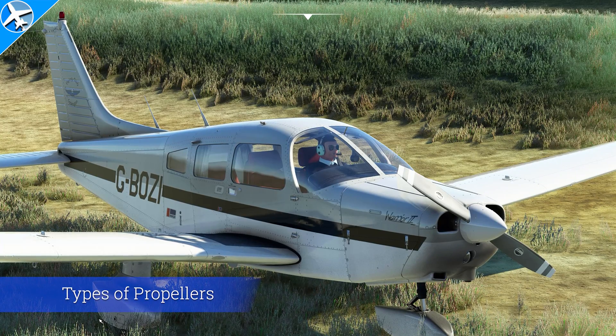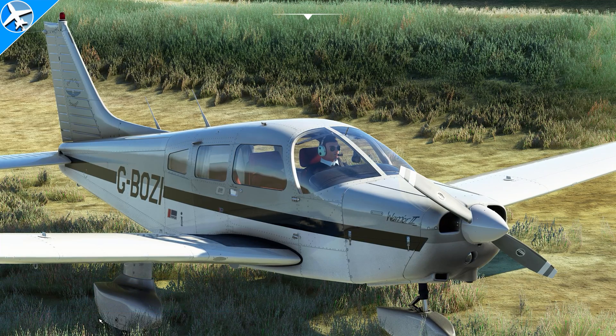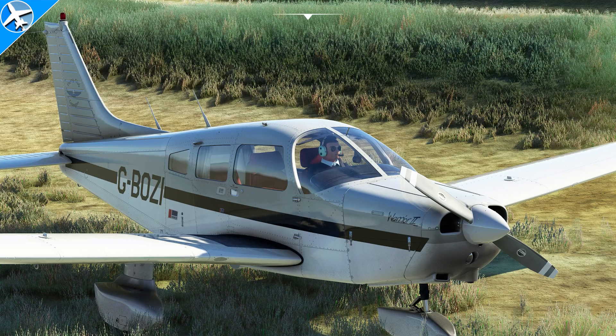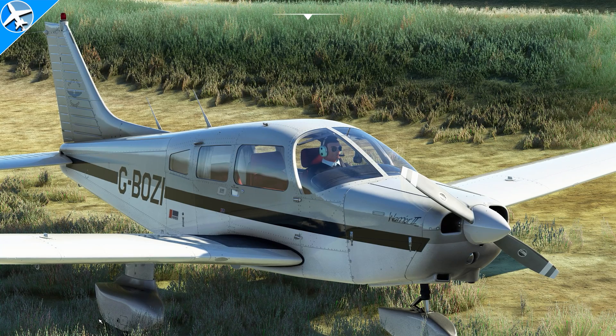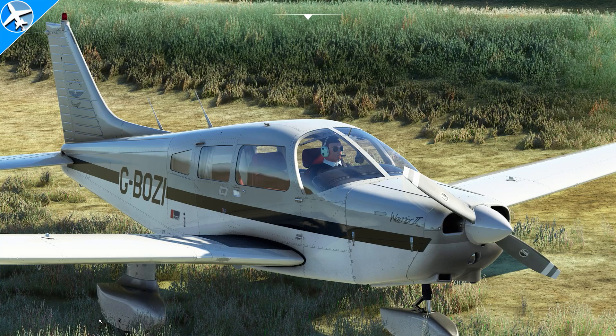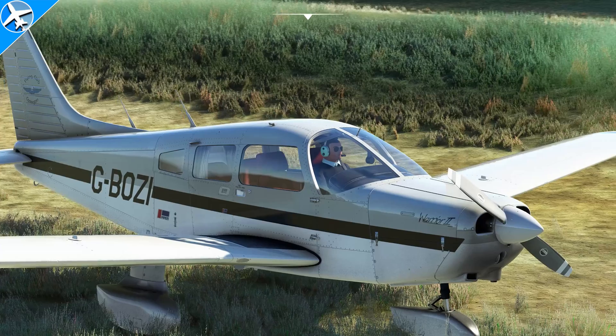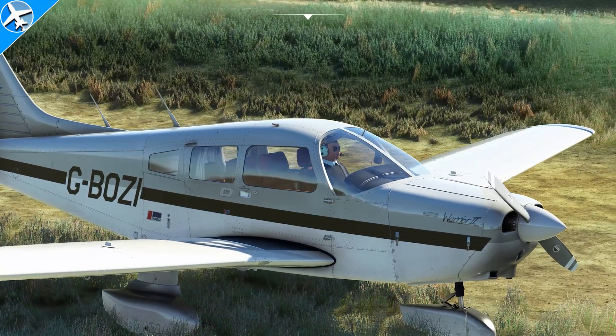This is a fixed-pitch propeller. If the throttle goes untouched and the airspeed increases, like in a descent, the engine speed will increase. In a climb, the airspeed will decrease as well as the RPM. An airplane can have a climb prop, which is a low pitch but gives a higher RPM, but it could also have a cruise prop, which is a higher pitch and gives better cruise performance but lacks climb performance.